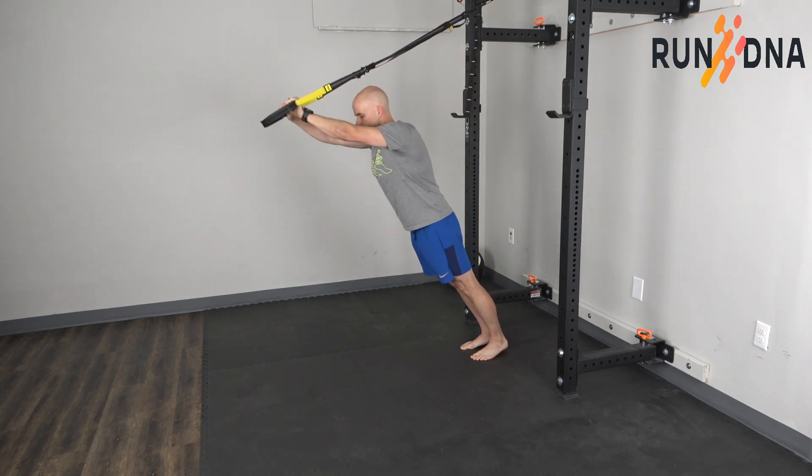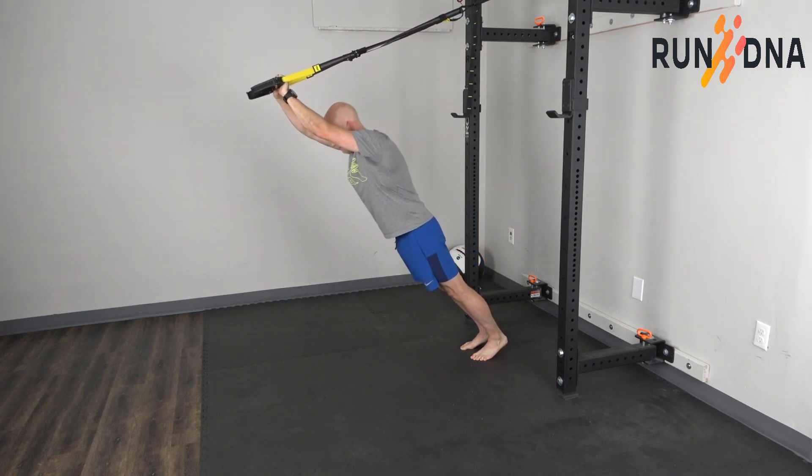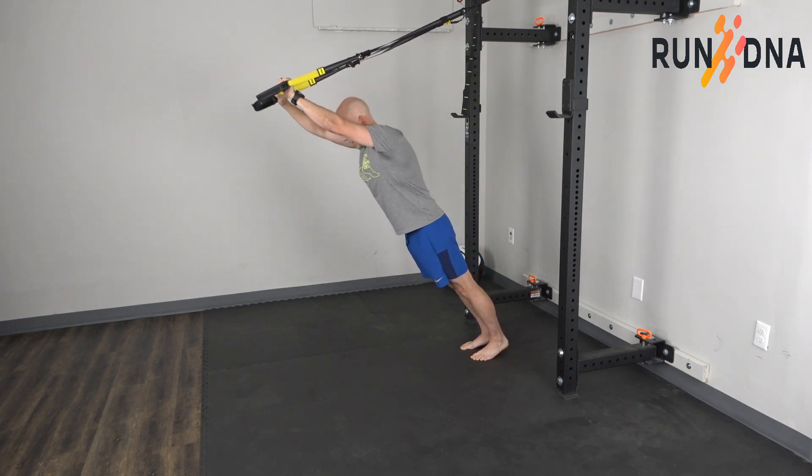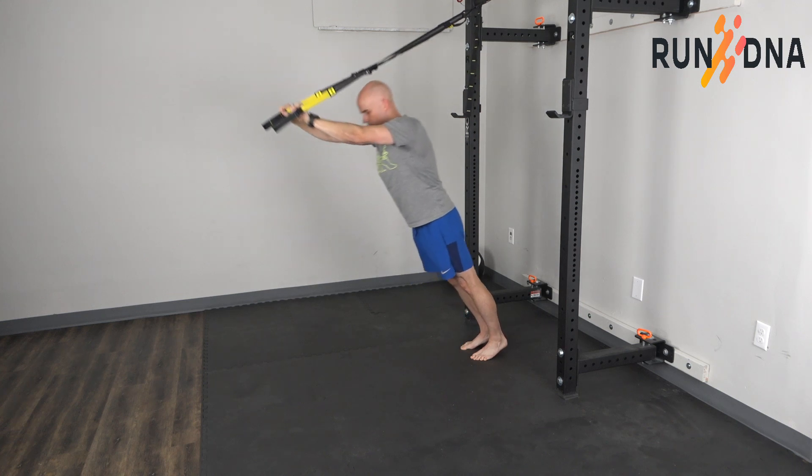I typically do a three-second lower, and then push through the arms to come back up to start. Try to get as far as you can as you go.